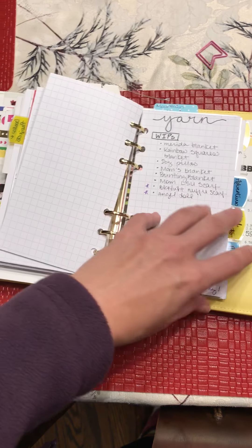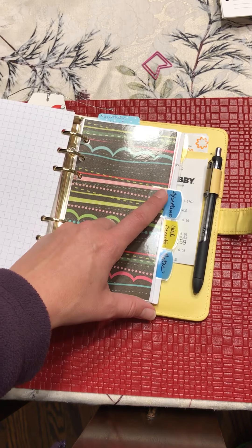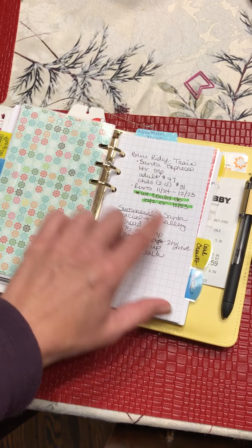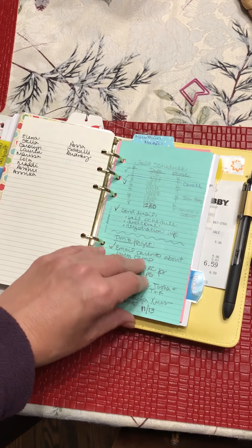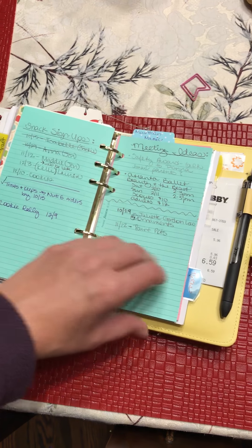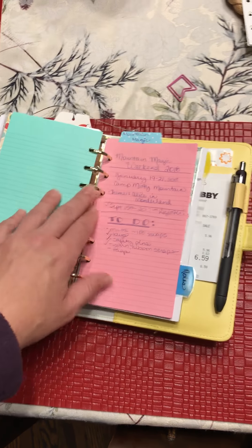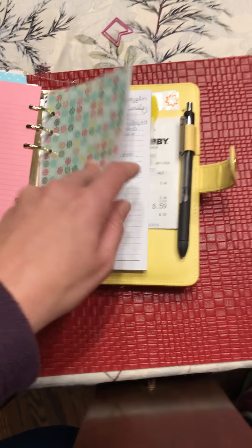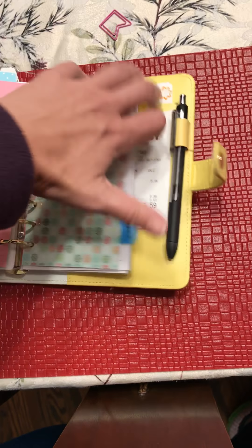I haven't set up my 2018 projects yet but I have ideas written down: home, family, yarn - I'm a knitter so I track those types of projects. Adventures is the tab I'm using for travel and family outings. I have a section for my Girl Scout troop where I can jot down ideas for meetings or crafts. Then I have a notes section that's my catch-all for anything that doesn't fit into another section.